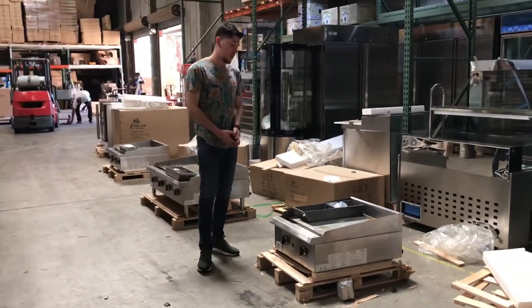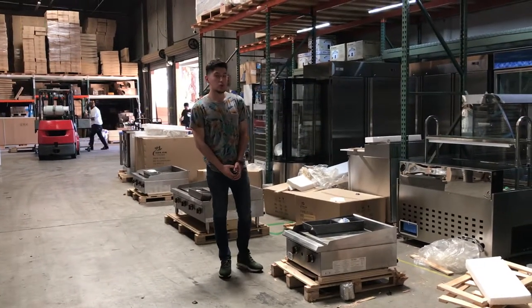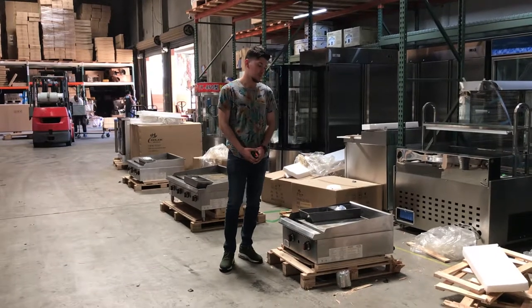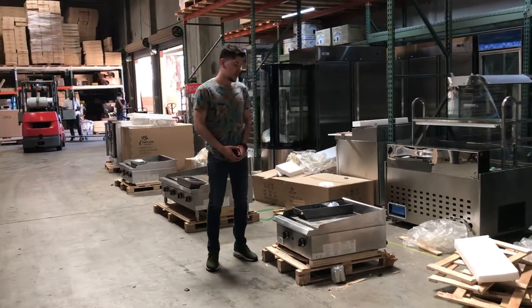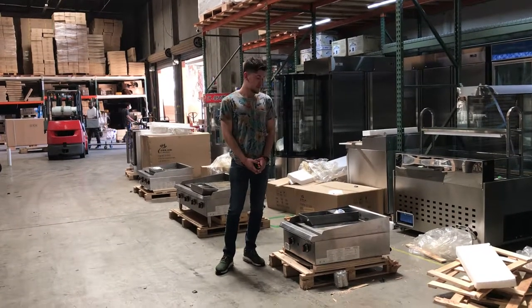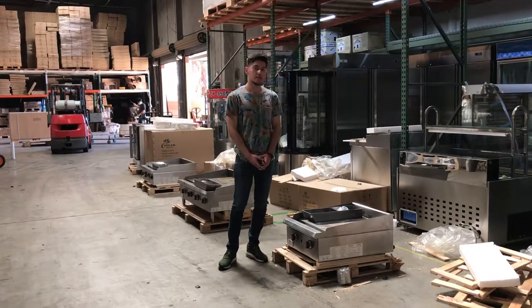For any more information on this griddle, we'll update our website, CoolerDepotUSA.com — we'll update all the information for this griddle on there as well as pricing and pictures. If you have any other questions regarding this griddle that I didn't cover in this video, give us a call and we'll help you out with those questions. Thank you for watching.